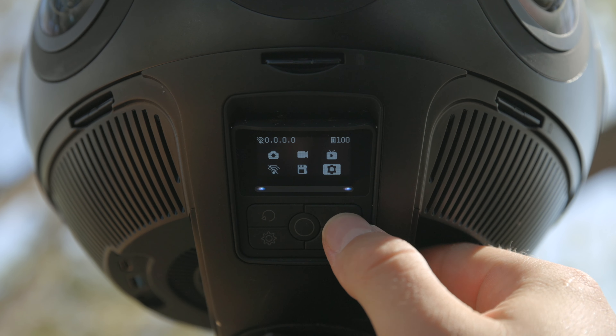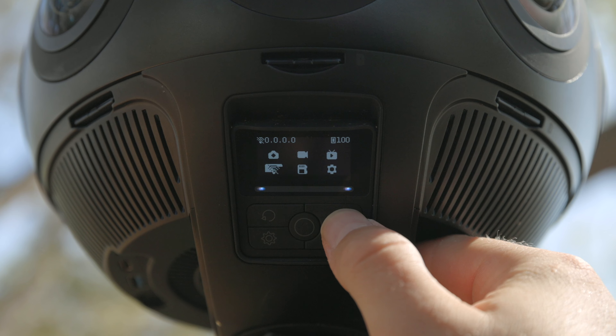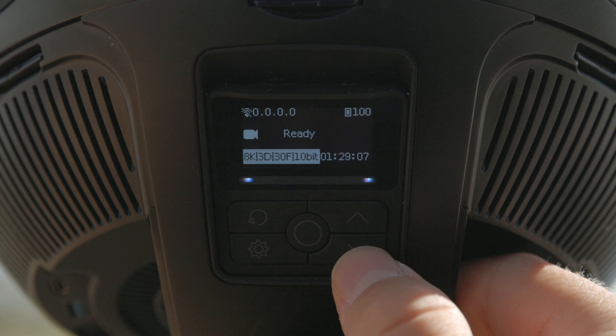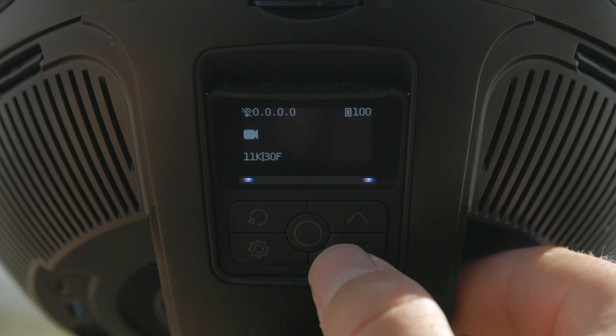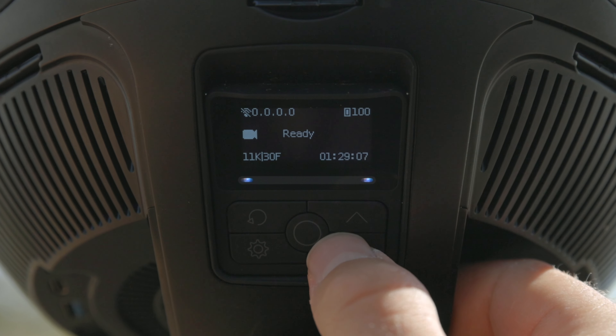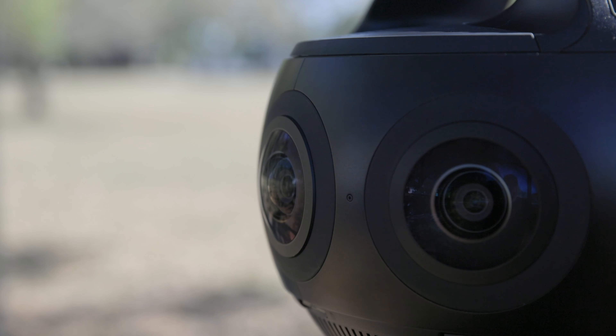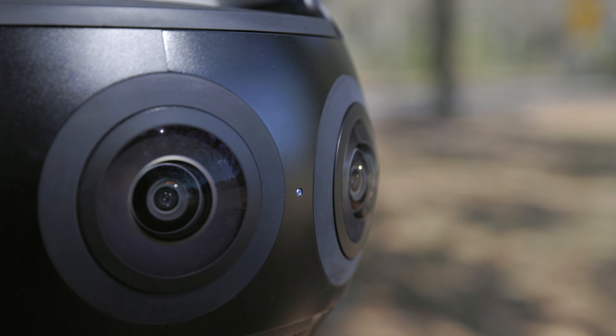The menu system I found to be pretty easy to navigate despite the small screen, and easy enough to flip through the different settings in video or photo modes. Once you select the settings you want, it will indicate it's ready to record and you just press the center button again to start recording. A neat feature they added is little LED lights around the outside of the camera to let you know it's rolling.